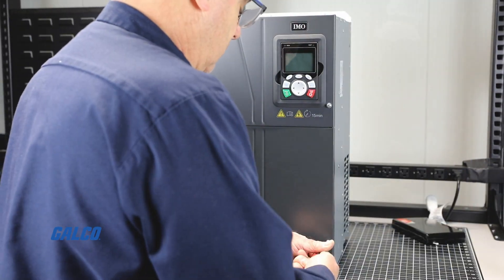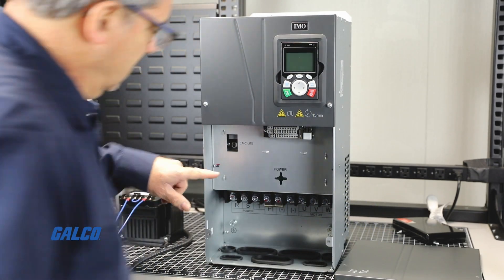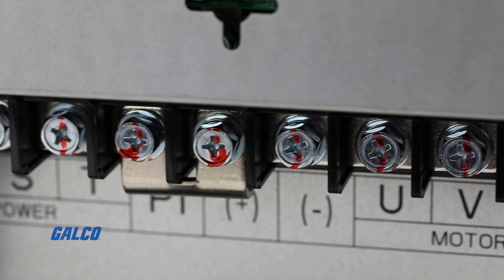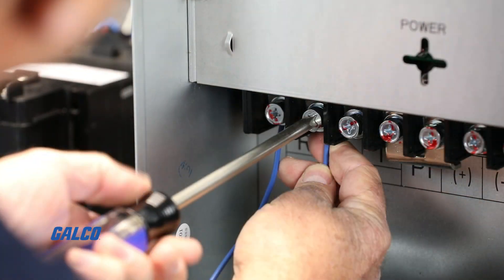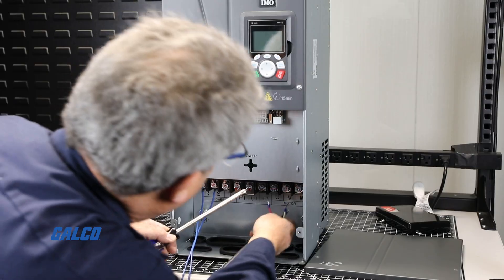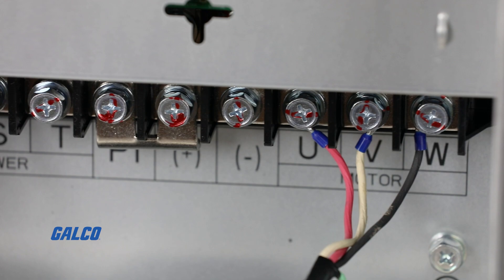To start, remove the lower cover to gain access to the power terminals. This includes the three-phase input and output terminals. Using a single-phase power source, connect to the input power terminals L1 and L2. Now that the input power is connected, connect three-phase output power to the output terminals labeled U, V, and W.